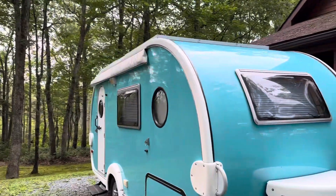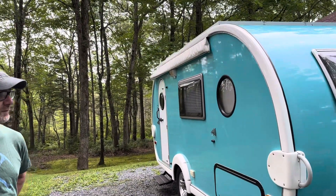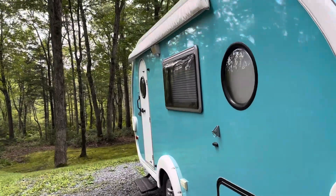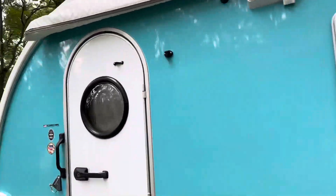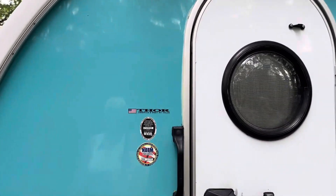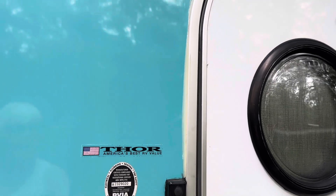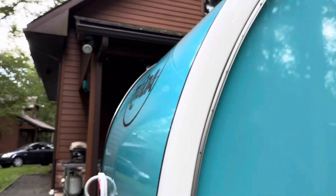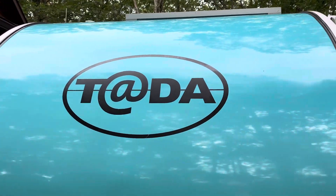And these larger windows — those all open? Yeah, so you have good cross ventilation. I love these little round windows too — it adds to the whole look. Oh, it's made by Thor. Well, it was actually marketed by Dutchman, and then made by Thor for them. I love it.